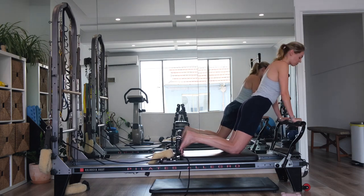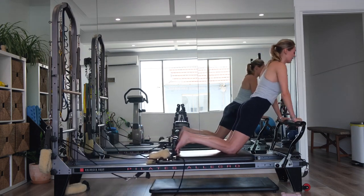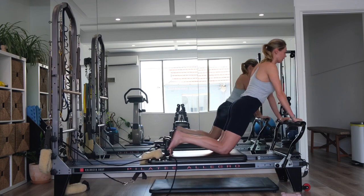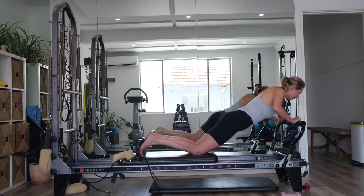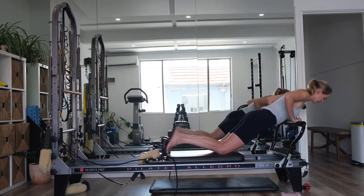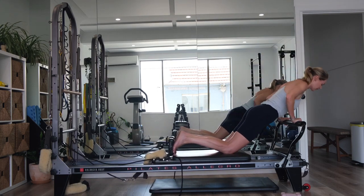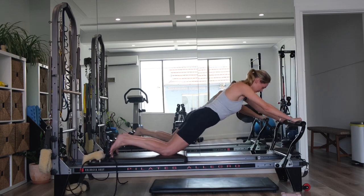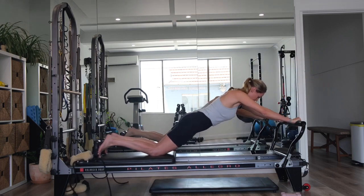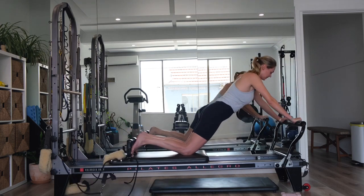Now we're going to reverse it. Draw your chest over the foot bar, hold. Press away. With straight arms, draw yourself back up. And again — bend the elbows, chest comes over the foot bar, extend the arms long, draw yourself up. Making sure you've still got that long line from the crown of your head through to your knees. Let's go for four. Bend, extend, draw up. And for three. Two more. Last one — bend, extend straight arms, draw yourself up.